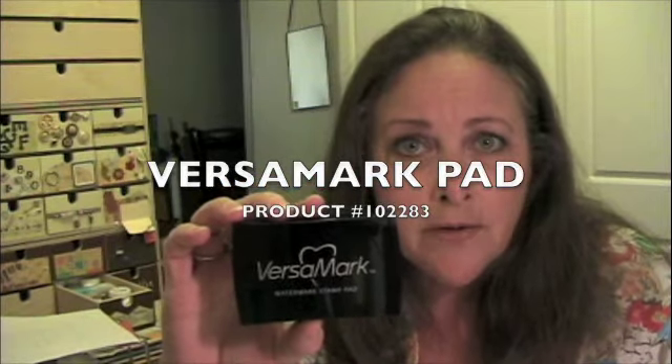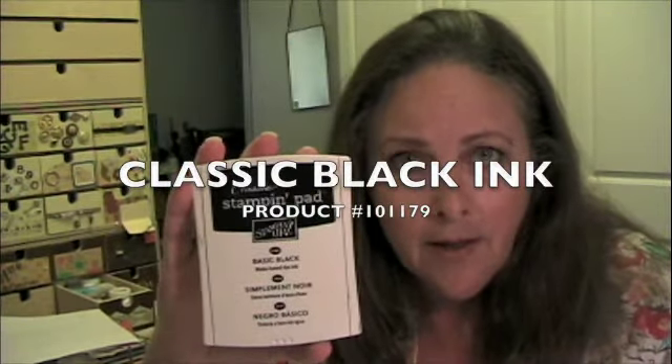Maybe some of the things I cover will answer some of your questions. The first question you might have is: what is the best ink to use in heat embossing? Just about any ink will work. There are some inks that dry quickly, so you have to do the heat embossing quickly. Versamark, for instance, is meant to stay wet for a longer period of time for the heat embossing process. The classic inks do stay wet for a little while, but they dry quicker than Versamark does.